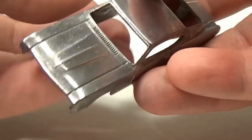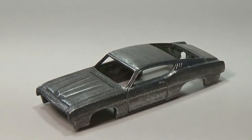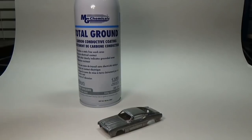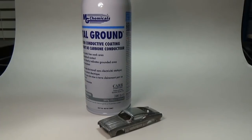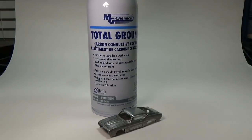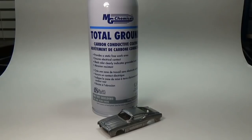Once the original paint is removed I'll go over the body with some double-odd steel wool. This will remove any remaining paint residue and prepare the surface for the next step. That step is painting with this — it's called Total Ground. It's a carbon-based conductive paint used in electronics. It costs about $18 from Amazon and I'll leave a link below.